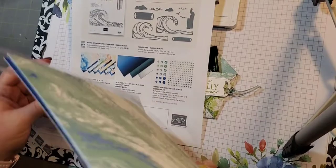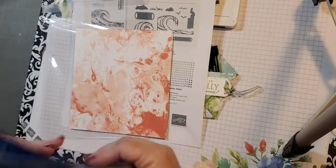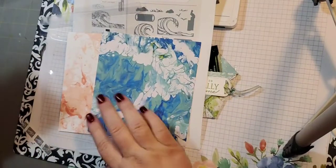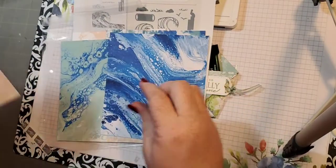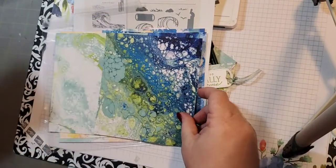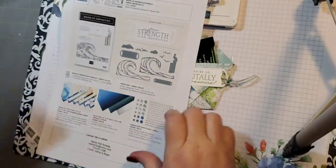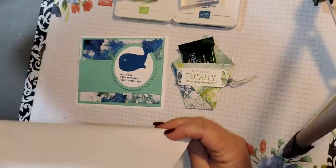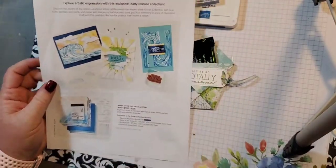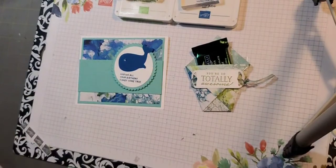And then there is designer series paper, which is what we're using on today's project. I set this up so you could see both sides. I cut them all down to six by six and then alternated them so you could see both sides without having to flip it back and forth. This will be available come March 1st and it's good till May 2nd — it's like a sneak peek. The stamp set and the framelits are going to be in the new catalog, but the rhinestones and the paper are not, so those are while supplies last.